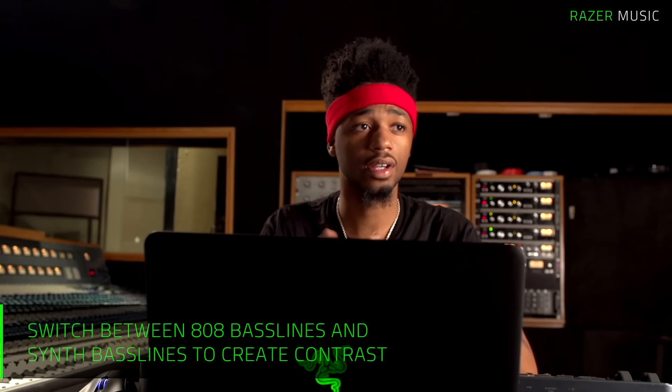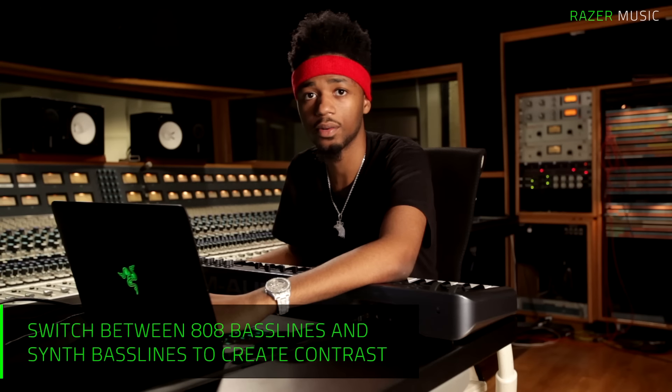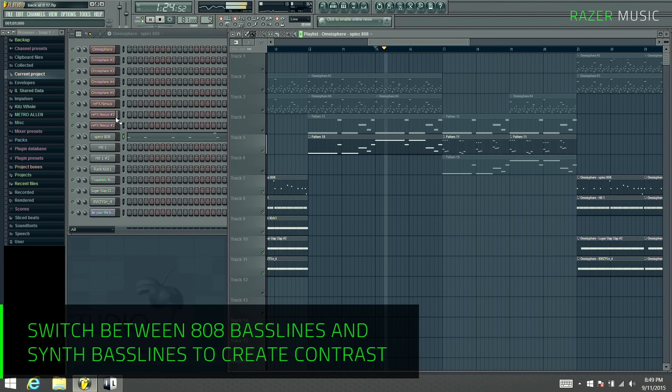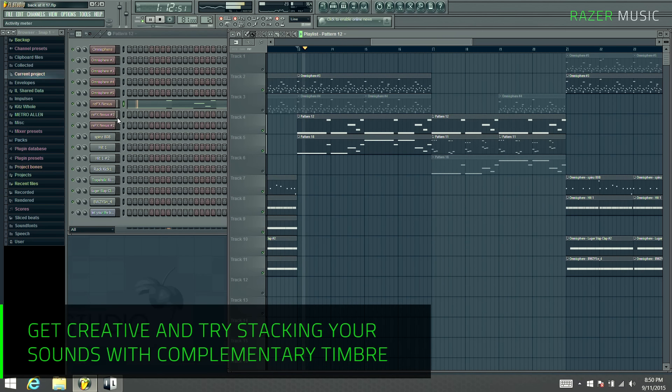Here's my 808. The 808 is already in the same key as the melody, so they should flow together. You basically get the picture with that.